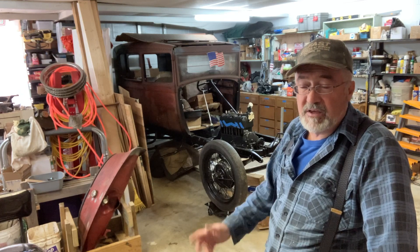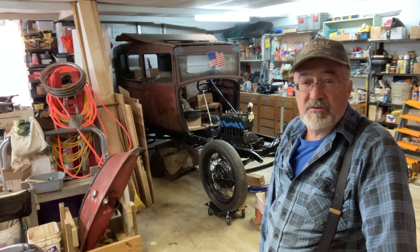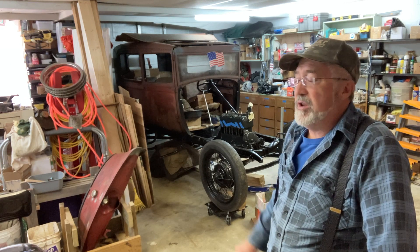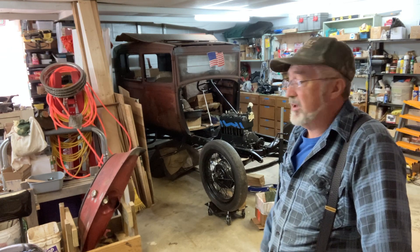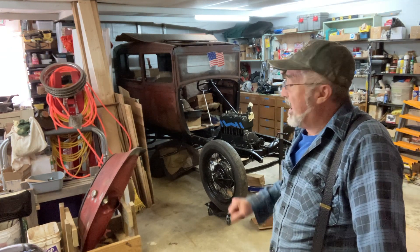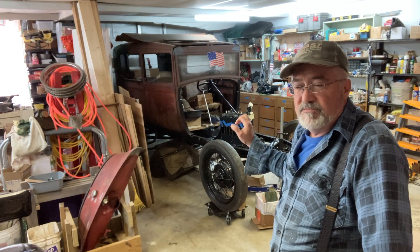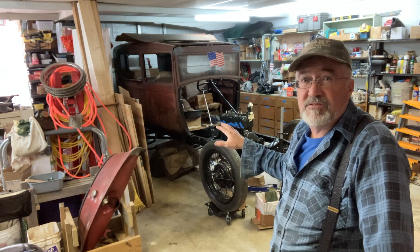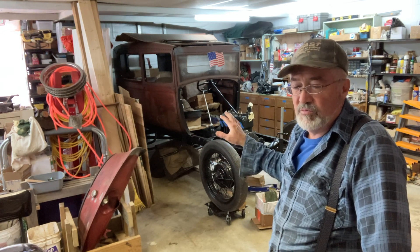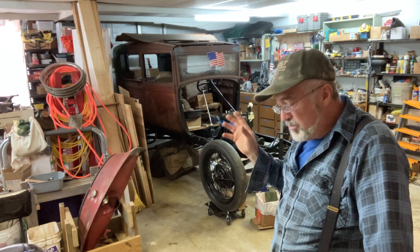He got to drive it again after it had sat for 25 years. Then it sat another 40 years. I didn't know what condition the engine was in, so I didn't want to make it any worse — the babbitt, the valves, all of it.